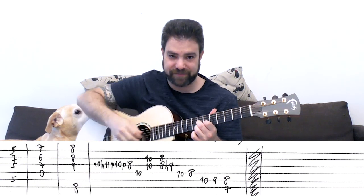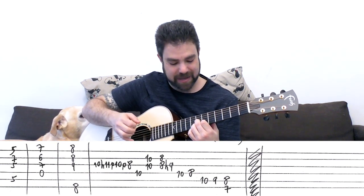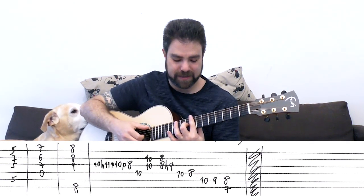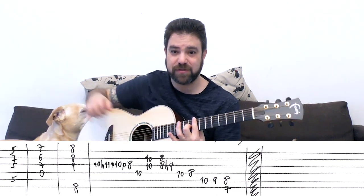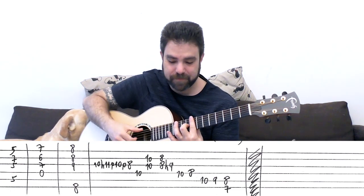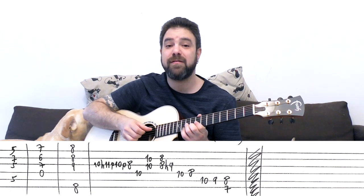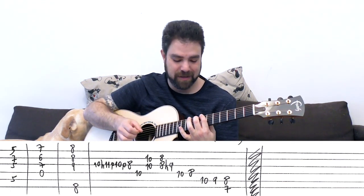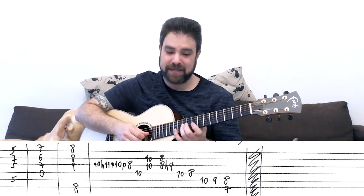It's the same bar on 5, but instead of 6 on the 2nd string you have 7 - because it's major, so it's D7. Then you have G7 over D - it's a D7 shape on 7: 7, 6, 7, A with the D string. Then you put a bar on 8, you put 9 on the 3rd string, and you play strings 1, 2, 3, and 6 for a C chord.